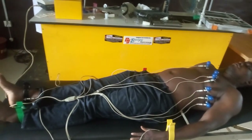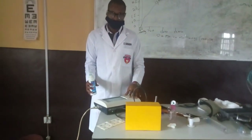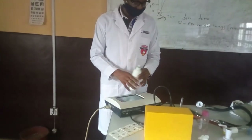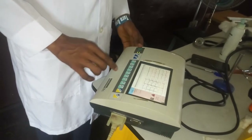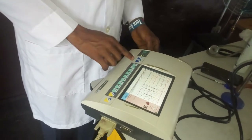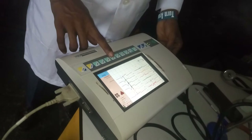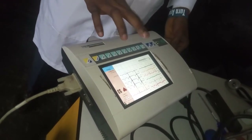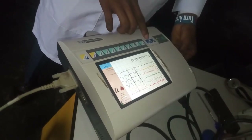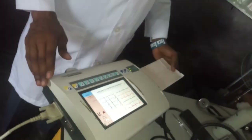We need to print the results using the electrocardiograph. You can see it's reading — you can record, print, and auto-print. This is the filter button, so I'm going to apply the filter. The next thing is to auto-print, and you can see it's printing the graphical representation.